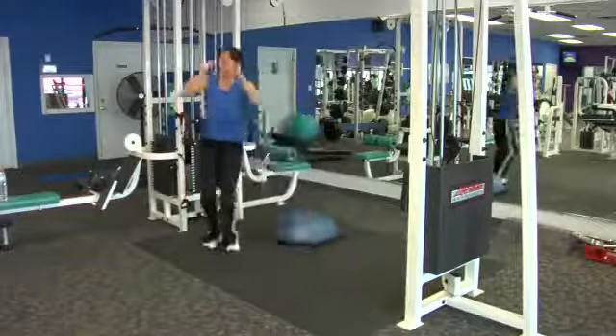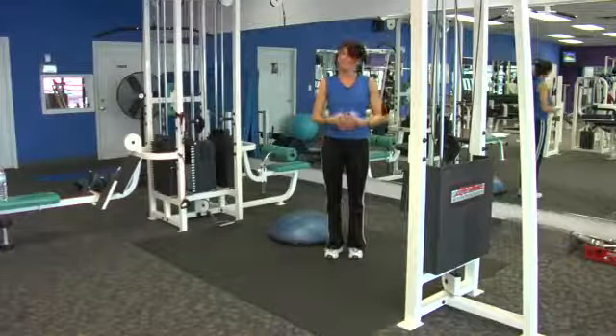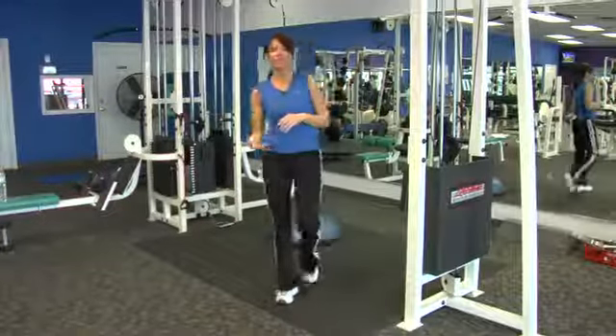Again, quick, explosive type. I like to come forward first and then back. And that's one way to kick in cardio as well with that lower body.